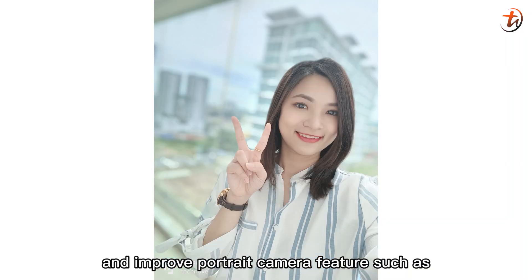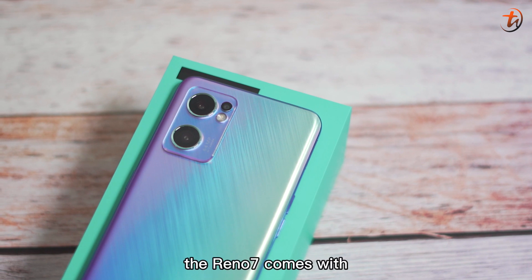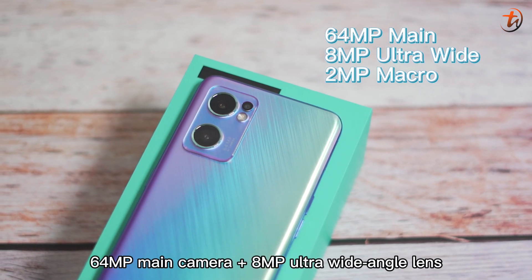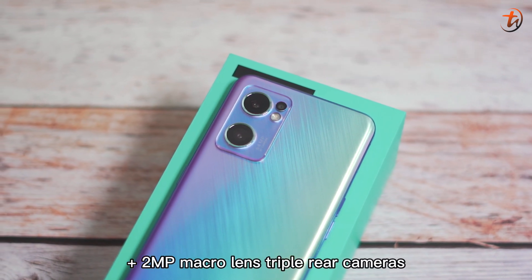There are also improved portrait camera features such as bokeh flare portrait effect and bokeh flare portrait video. As for the rear cameras, the Reno7 comes with a 64MP main camera, 8MP ultrawide angle lens, and a 2MP macro lens — triple rear cameras.